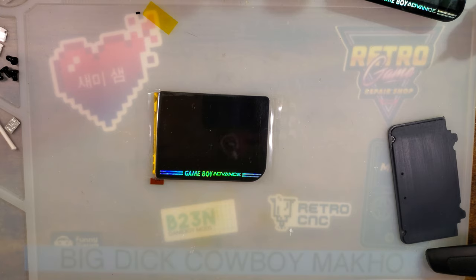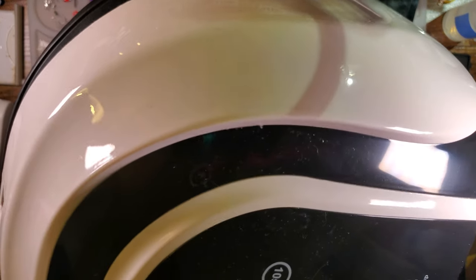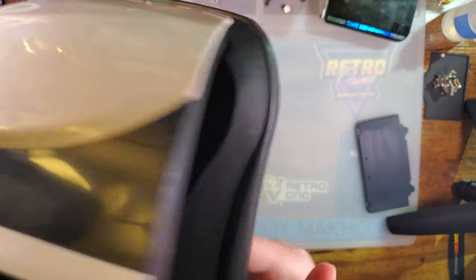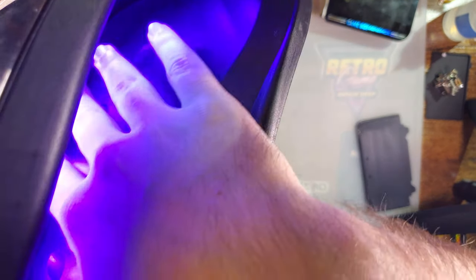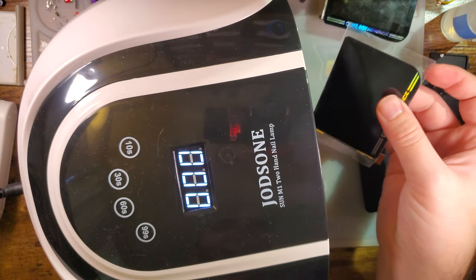So this here is real cheap — not even plugged in, let's fix that. This is like 20 bucks from Amazon; it is the Jodson brand. It has a sensor in there, so we just need to plug it in and then basically put something in there like your hand, and it enables the UV LEDs. Highly recommend eye protection.